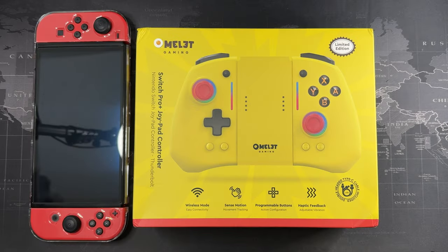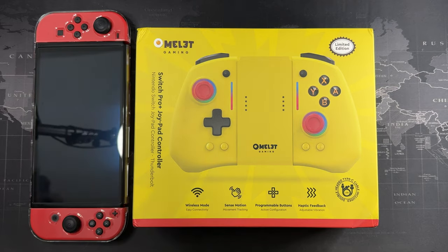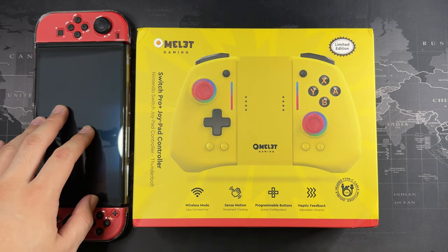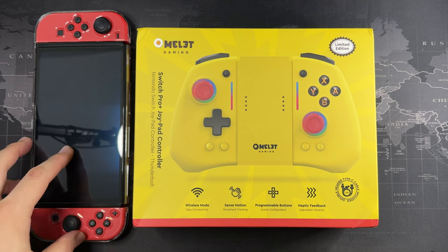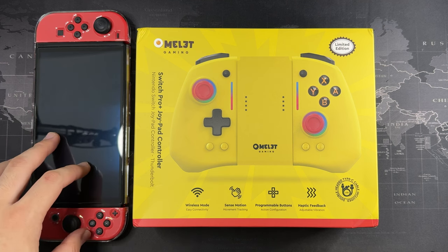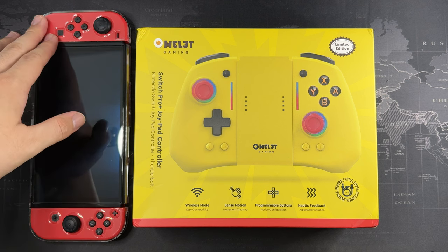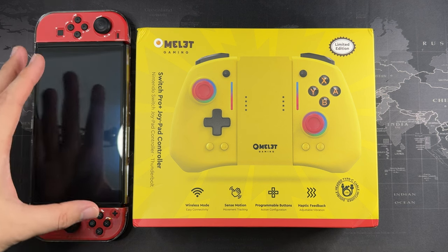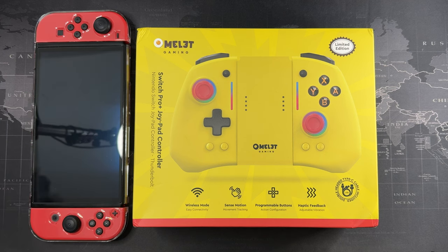Hey, what's going on guys — Meh here with Driven Tech Reviews, welcome back to another video. In front of me I believe this is one of the best controllers for the Nintendo Switch. If you've been following the channel, you'll know I bought the Switch recently and I've been having a ton of fun with the games, but the problem is I always have hand fatigue when playing for long hours because I have big hands and the controllers are pretty small.